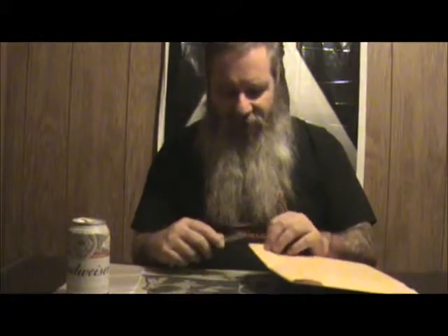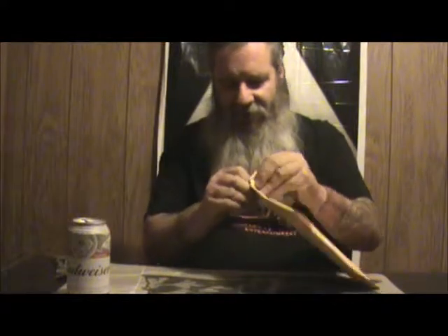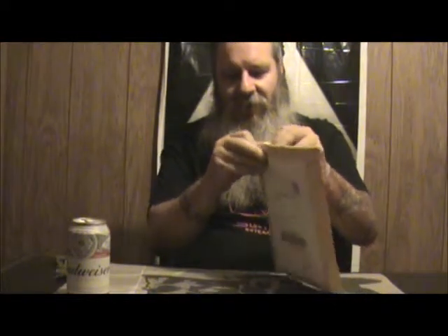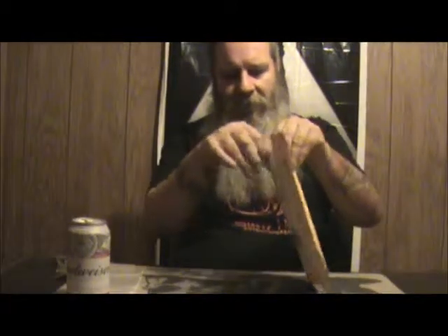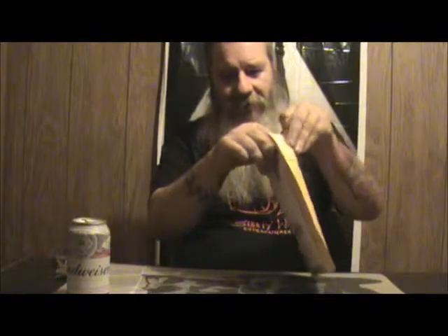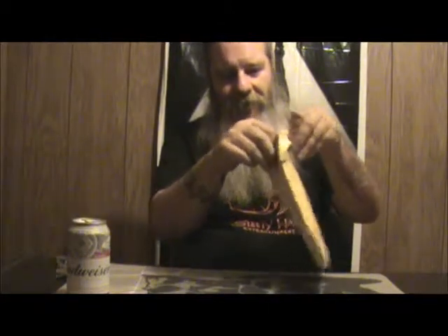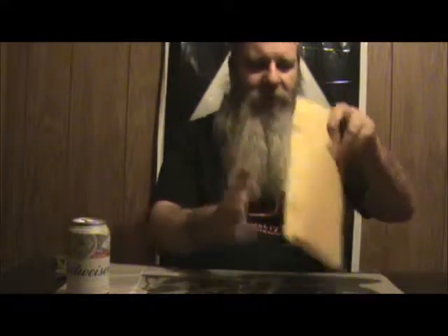I know it's been a while since I did these things, but I've been extremely busy working on movies and other things. So today I'm going to unpack this and show you what's in here.